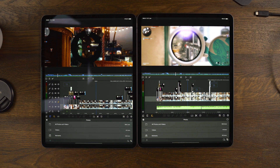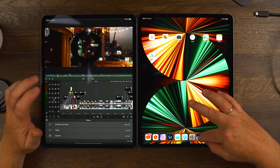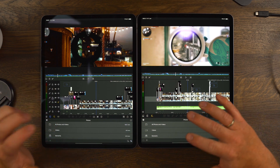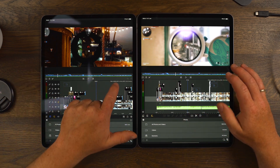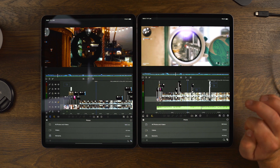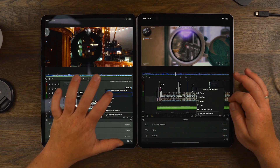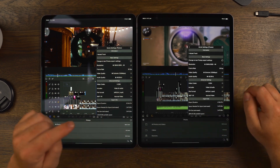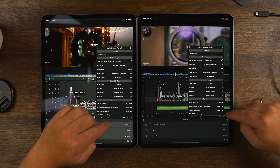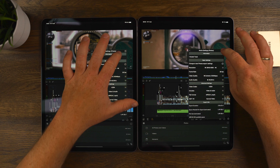Here we have both iPads side by side — the 2021 model with the M1 chip and the 2018. We have the same two projects open: the final gaming edit, both two minutes and 36.23 seconds long. We're moving over to the export section, exporting with basic settings: 4K, 100 megabits per second, and the file size is going to be 1.5 gigabytes. I'm going to tap export simultaneously on both.